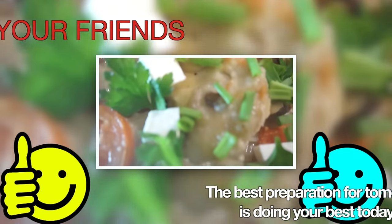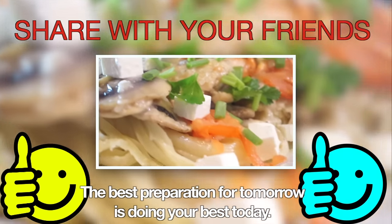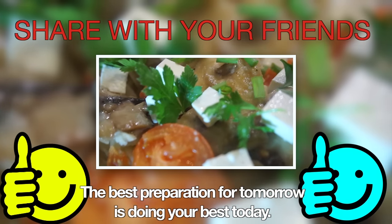Enjoy! Don't forget to like this video and save this yummy recipe on your social media wall. And I'll see you later!